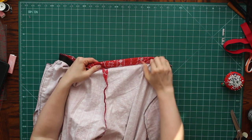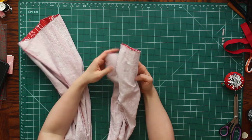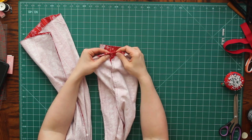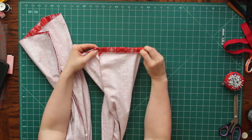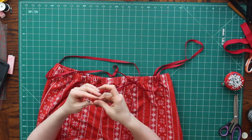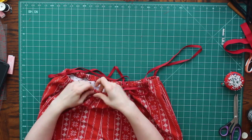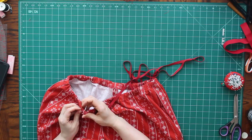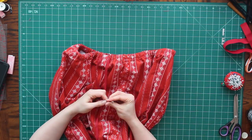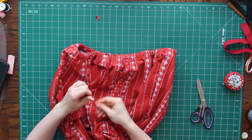Waistband is done. Now it is time to do the hem on my pants. I'm just going to fold that under to the hem allowance I left and zigzag that along the edge as well. Very last step — I need to put my drawstring in. I'm sticking a safety pin onto the end of my drawstring and feeding that through my waistband. There we go, it's all through. Now I just need to make a couple of knots on the ends of my drawstring so that I don't wind up having it fray out on me.